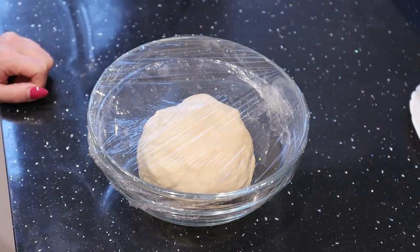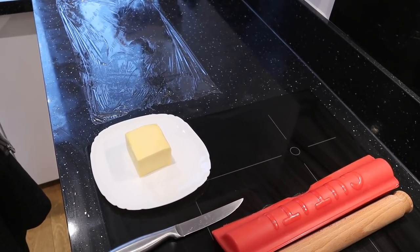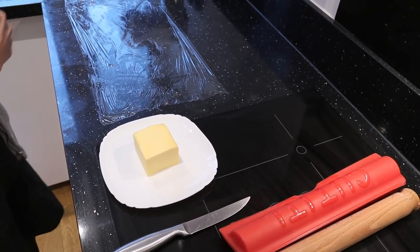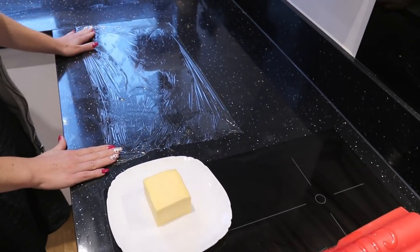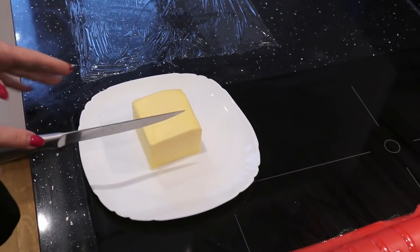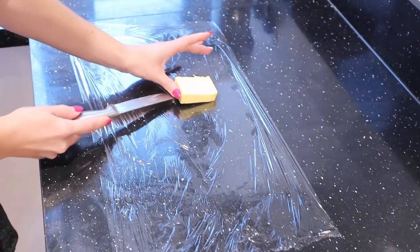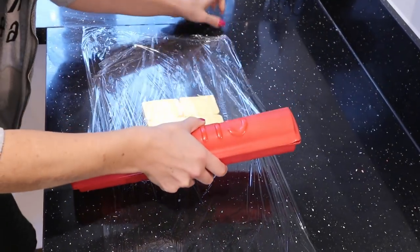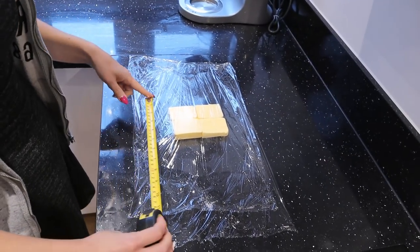While the dough is resting we can prepare the butter for lamination. We need to mold it into a square — 20 by 20 centimeters more or less. To do that we prepare a first layer of cling film, then cut our butter into four more or less equal pieces and put them side by side in the middle of the cling film. Then we cover it with another piece of cling film, using a ruler to measure 20 by 20.